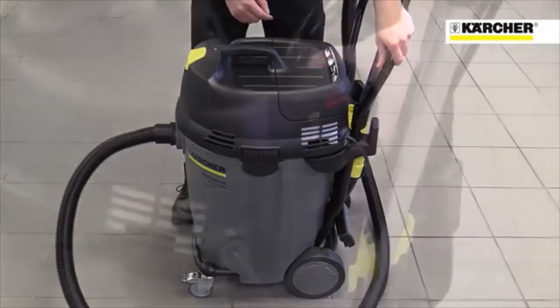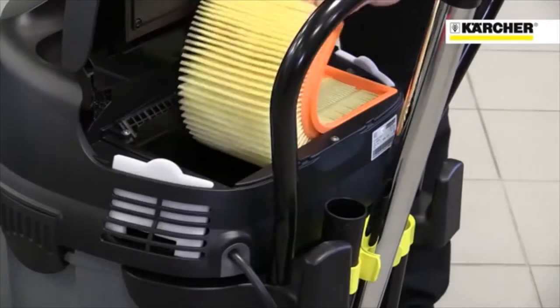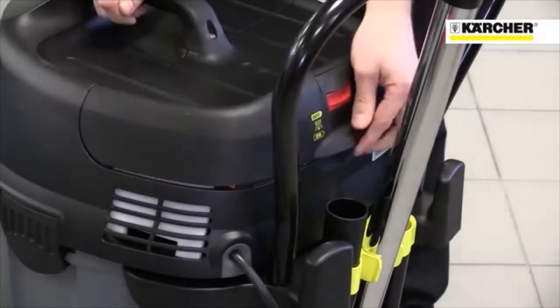Access to the filter is very simple and can be done without opening the dirt container. The filter is very compact and positioned right at the top, and therefore gives greater dirt collection capacity.